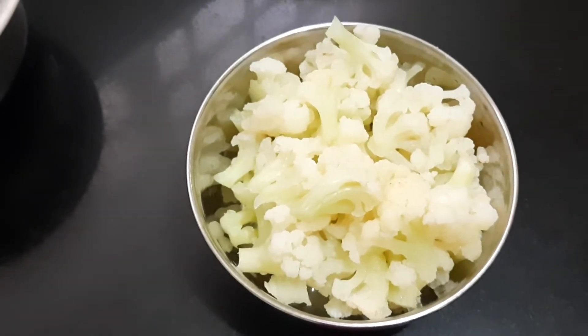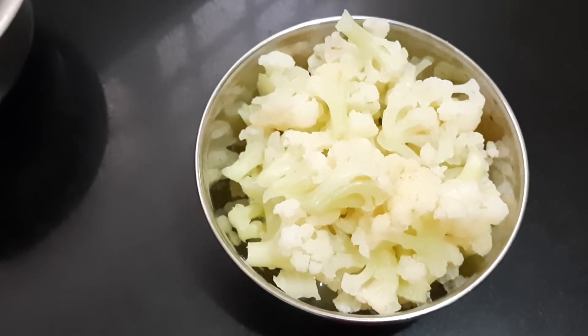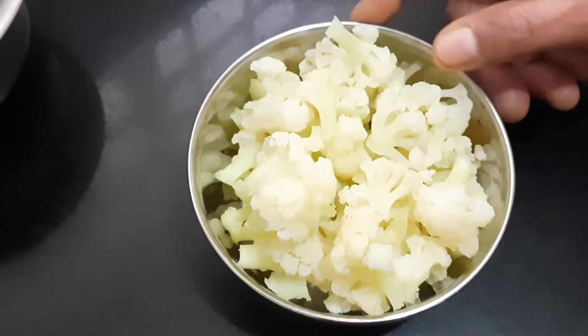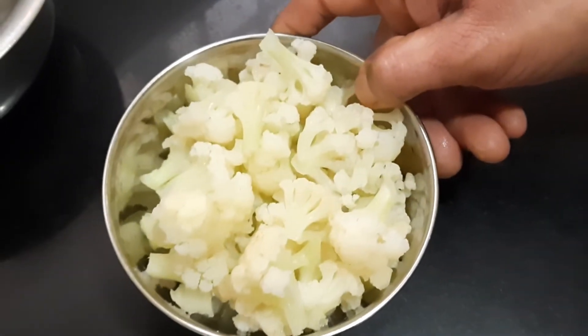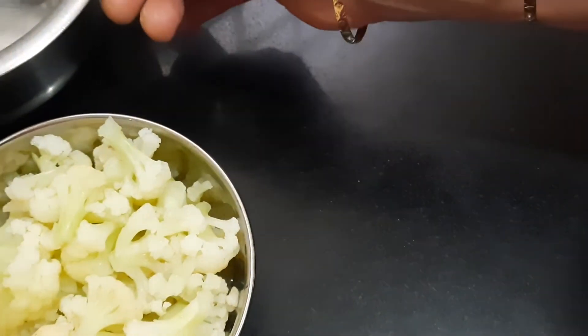Once the water starts boiling, switch it off and soak the cauliflower in that boiling water for five minutes, so that any germs left will come out. After that, strain it and it will be ready for the next step. We'll keep the florets separately.